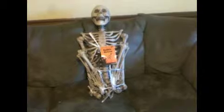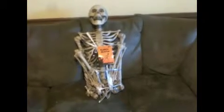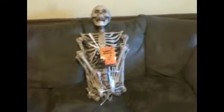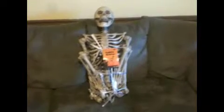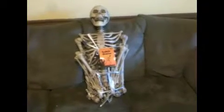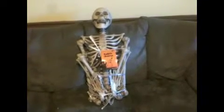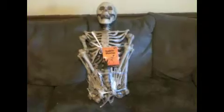Walgreens finally got their skeletons in. I was going in there about every week trying to find out when they were going to get them. They had all their other Halloween stuff out but not their skeletons. So today they finally had them, so I picked them up. This is my Walgreens skeleton.